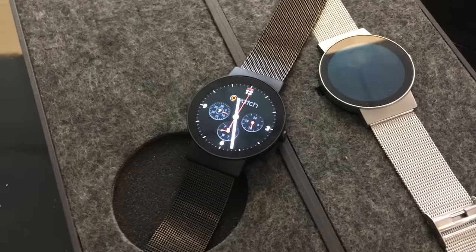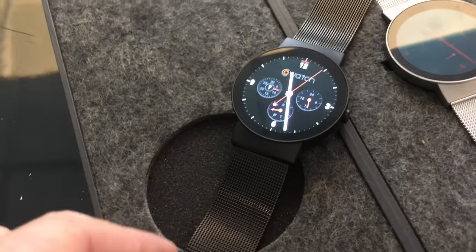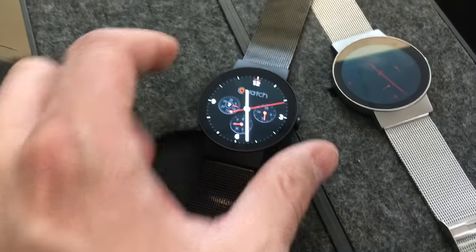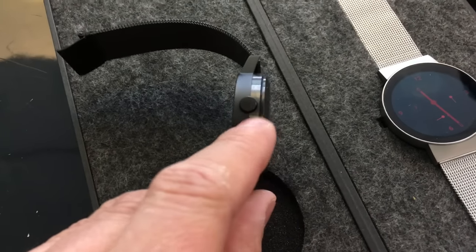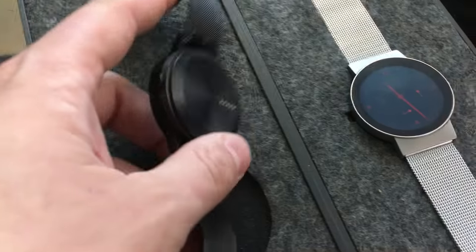We're going to take a quick look at the interface of this watch. Starting with the design itself — it's very attractive, it's got a minimalist look, with a stainless steel case. It comes in two colors: silver and black. There's also a ring in the middle made of ceramic, which helps for the antennas and things like that.